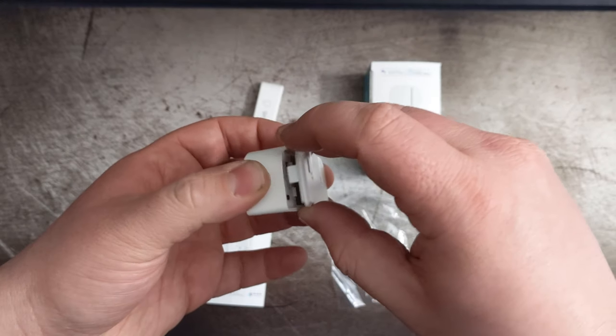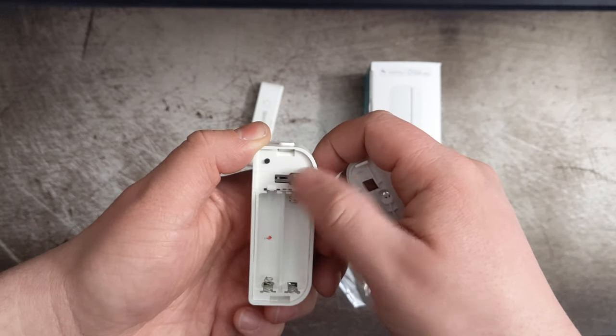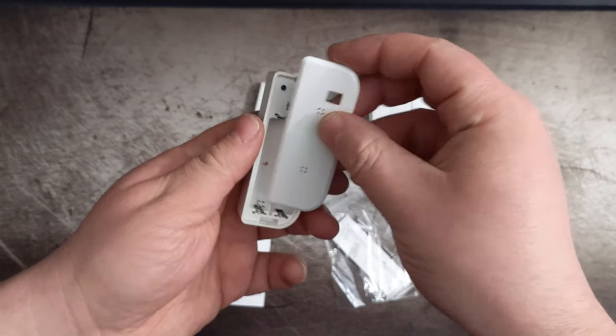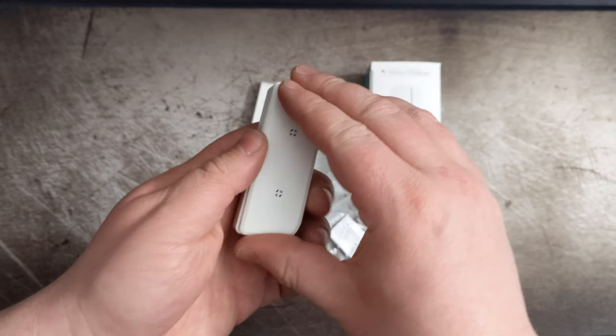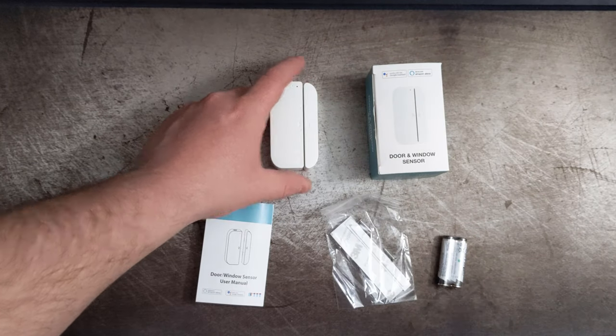To open the sensor, you push the button on the top and pull back the backing, and you can see there is the tamper sensor. What the tamper sensor does is, when it's attached, it closes the loop, and then when it's pulled away, it's going to open and cause the sensor to trigger.